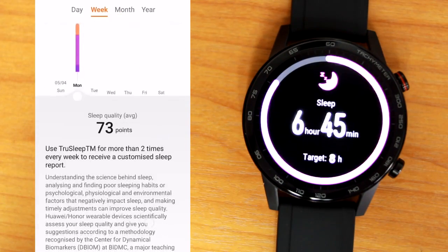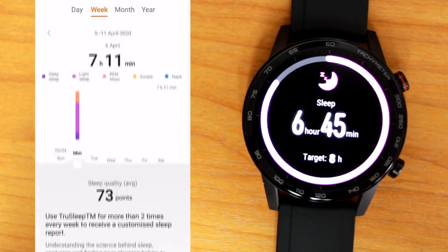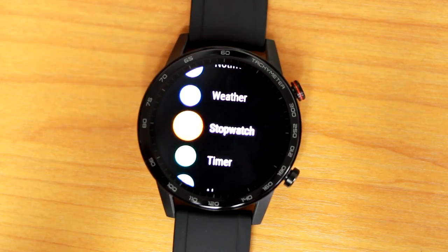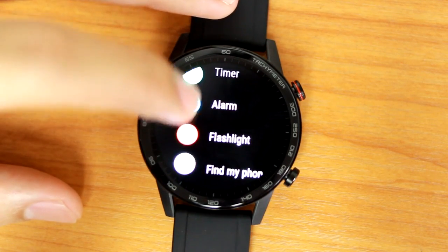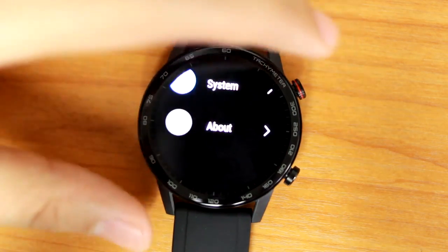Other features such as sleep analysis data can give you advice on how you can sleep better. There's also stress test, breathing exercise, timer, barometer, alarm, compass, and weather. It might be a bit limited, but I think these are pretty much all the essentials that you can actually use from a watch.